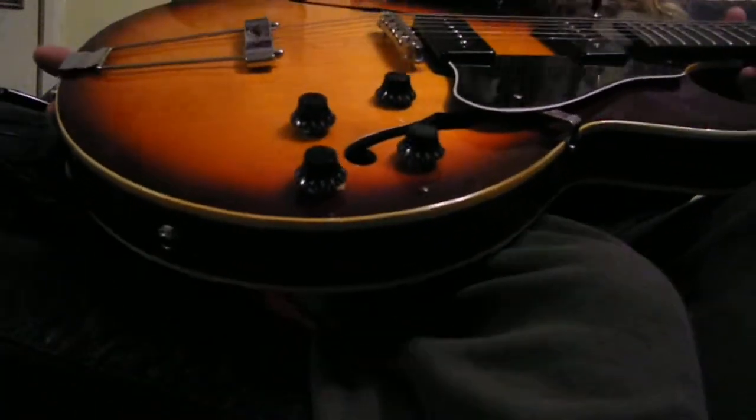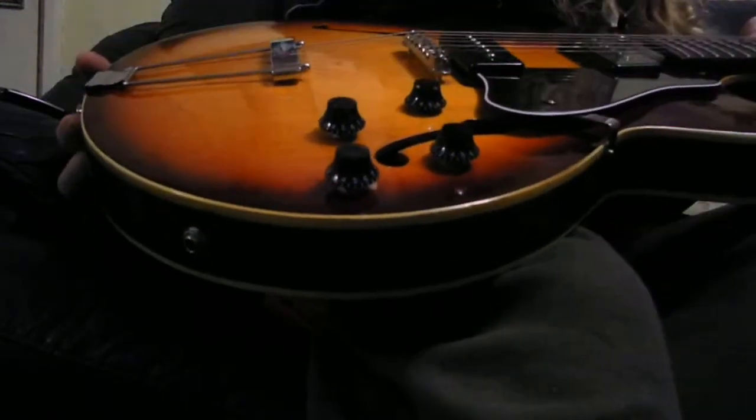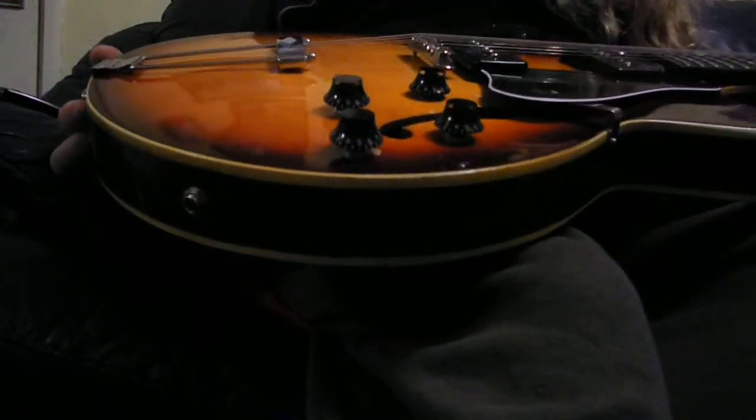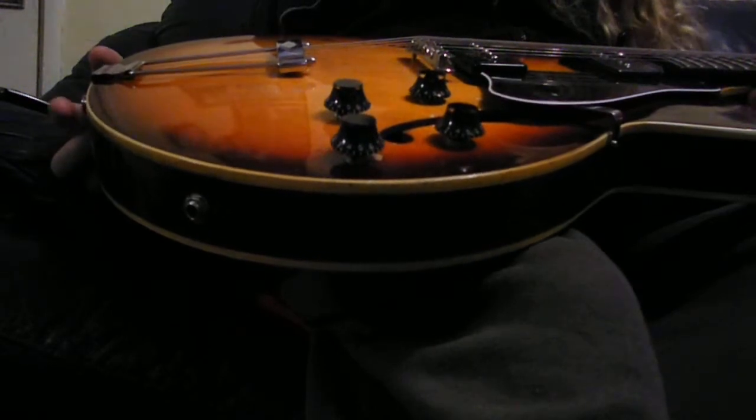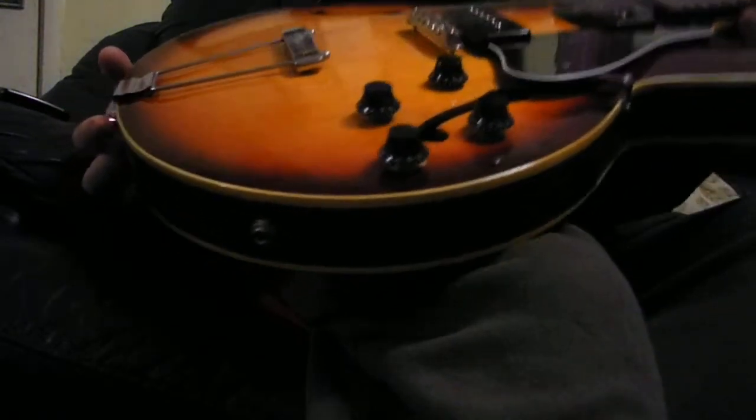Lovely back on it. Just incredible finish. Beautiful. I love old guitars, old Gibsons. Just any guitar is cool, but the older the better. They just have an amazing vibe.